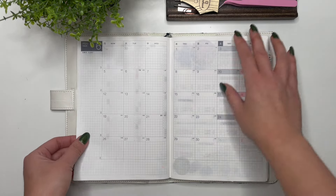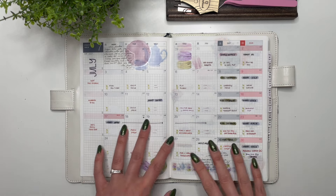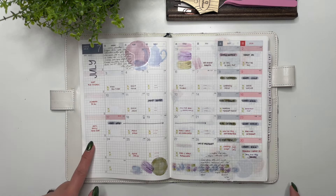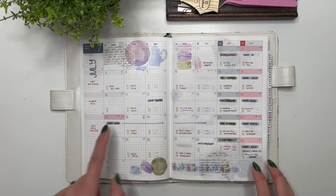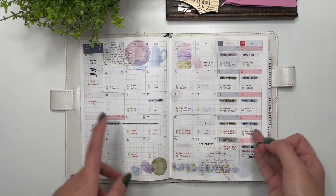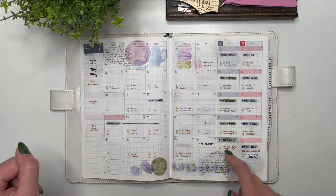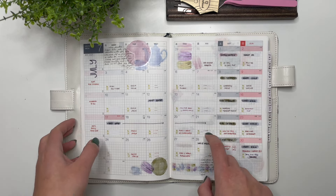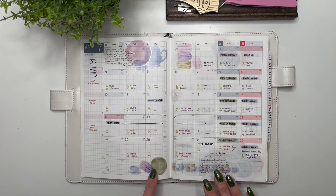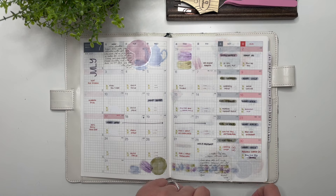Then we have the monthly pages, which I use for social media and pre-planning. On this side I write down what stickers I'm using each week and I normally like to match them between my Hobonichi Weeks, my Cousin, and the daily spread. This is also where I keep track of all my social media — Instagram and YouTube. I decorated this month with my Tea and Macaron collection from June.